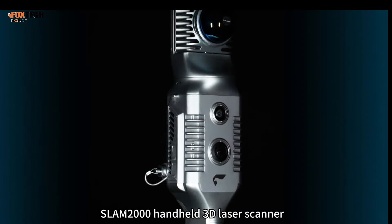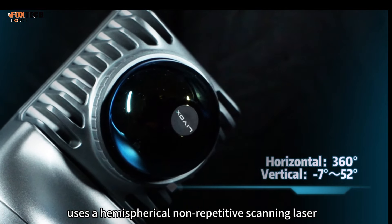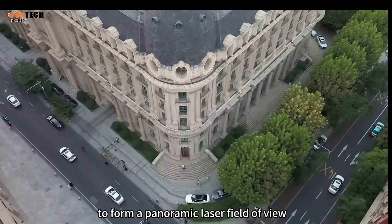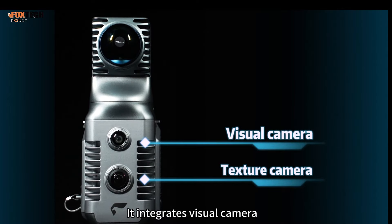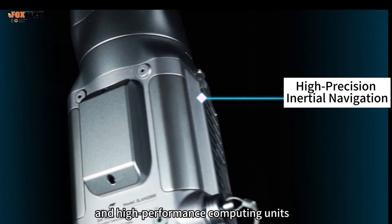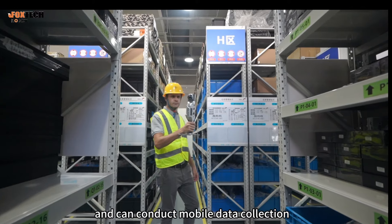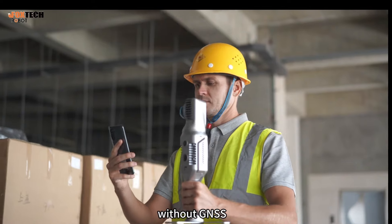Snap2000 Handheld 3D Laser Scanner uses a hemispherical non-repetitive scanning laser and a 360-degree rotating head to form a panoramic laser field of view. It integrates a visual camera, texture camera, high-precision inertial navigation, and high-performance computing units, and can conduct mobile data collection and real-time mapping in indoor and outdoor scenes without GNSS.